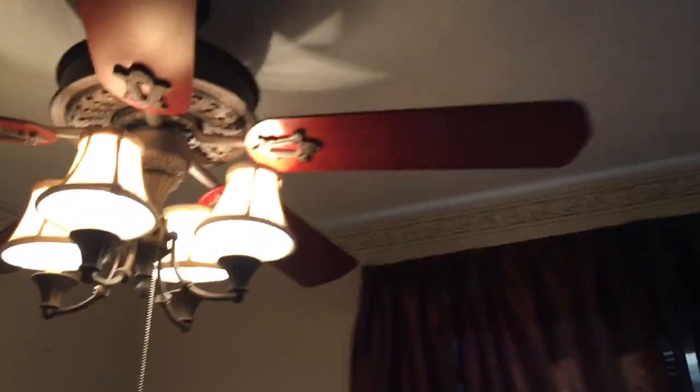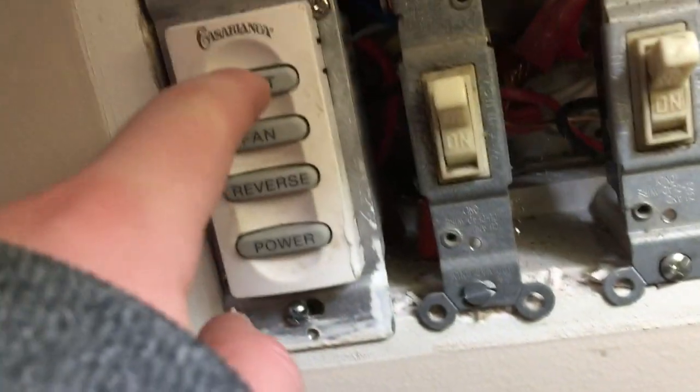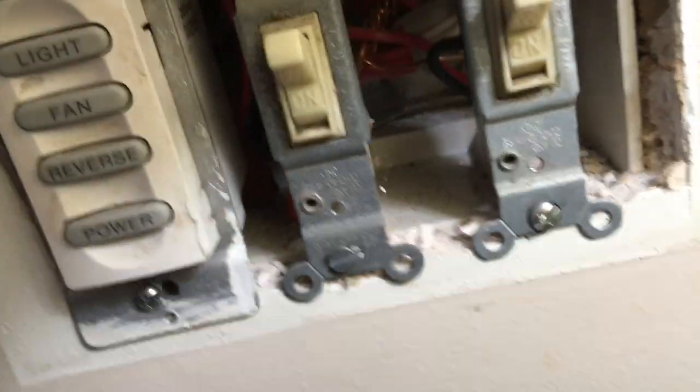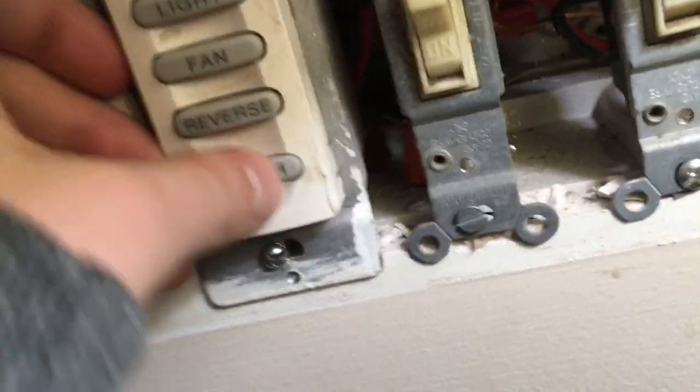Let's do demo mode first. I'm not going to be showing reverse just because I don't like the fan to reverse. The blades look pretty good because the curtains my grandma put up match the fan, and this fan matches the whole room, so I think I'm going to leave it for a while. Oh yeah, that's right — we have to reset the system.